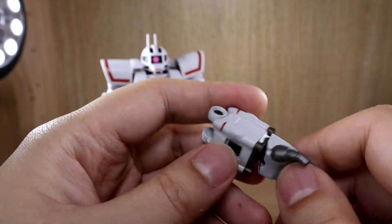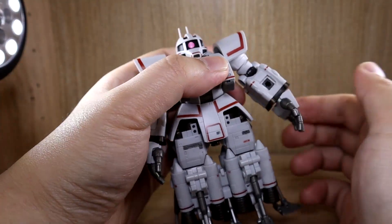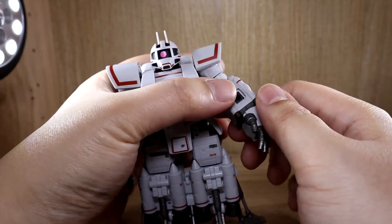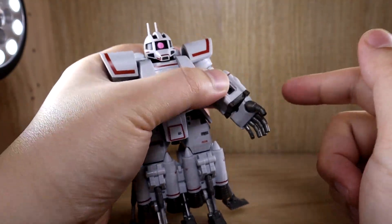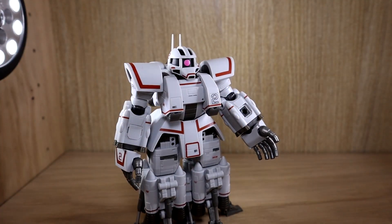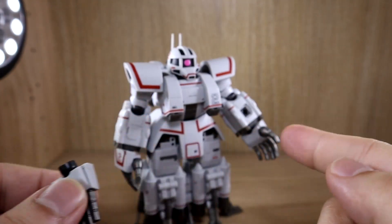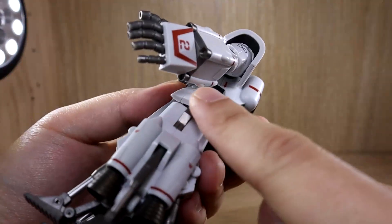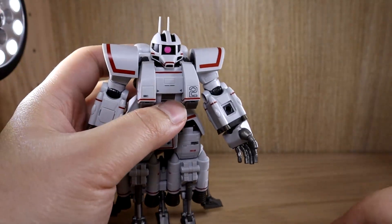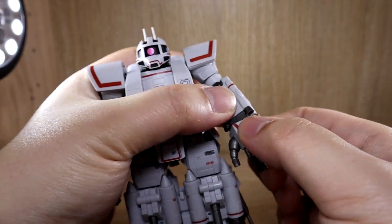The arms don't pop off too easily, but make sure you don't lose them. The hands can rotate 360 degrees and it uses the standard Robot Damashii-style hands — the ball joint is on the arm and the hand has the hole. I do wish they had placed the peg on the other side rather than the front, as that's the only part I found a little odd regarding this figure's arms.